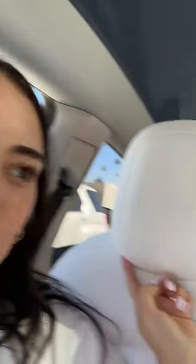Honestly, now that I know how easy it is to remove stains with a magic eraser, I don't regret the white seats. Look at how clean the back of this is now — it's sparkling, brand spanking new.